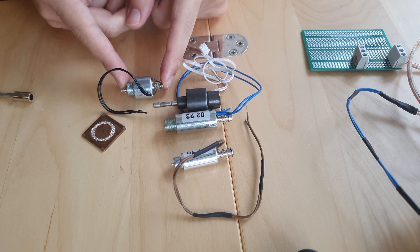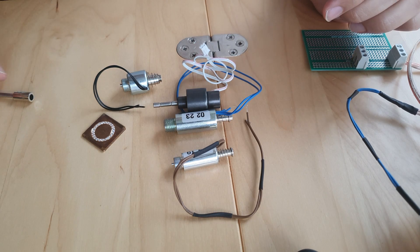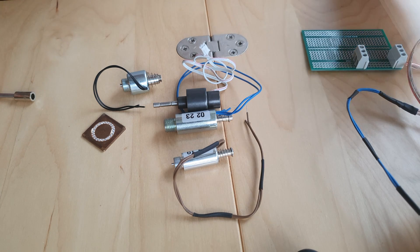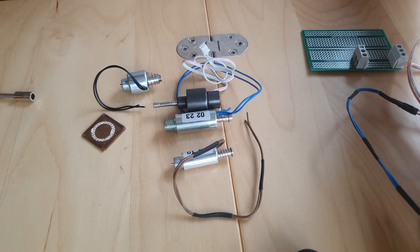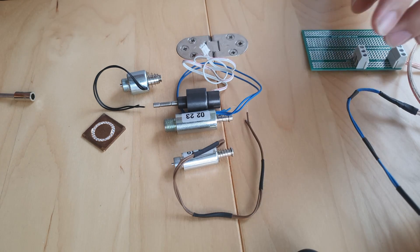I tested these and assembled the hand pieces. You can find the information on my GitHub, and if you have any questions you can contact me on Reddit — I will answer if you need it.